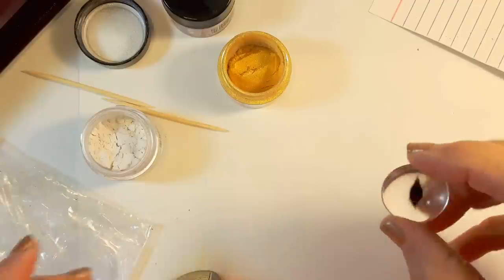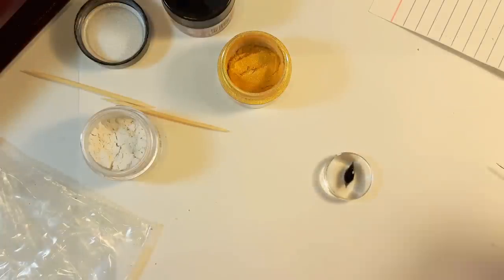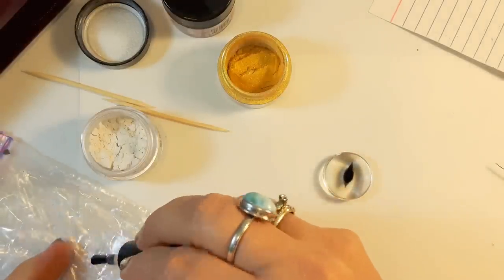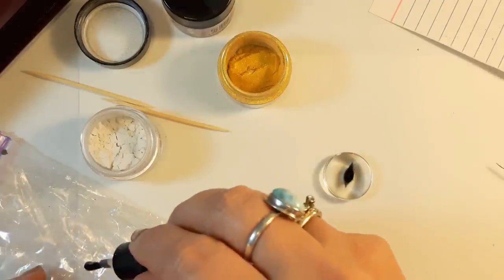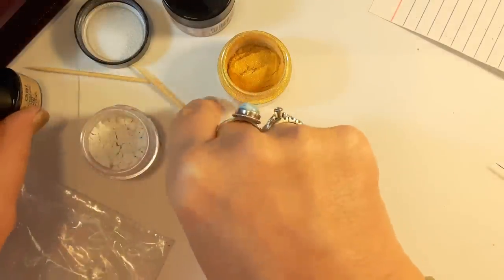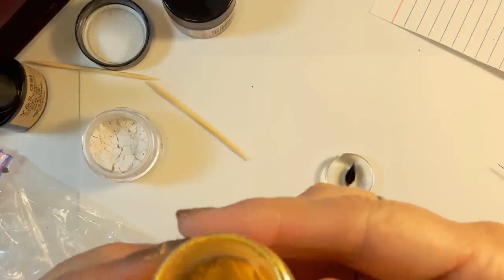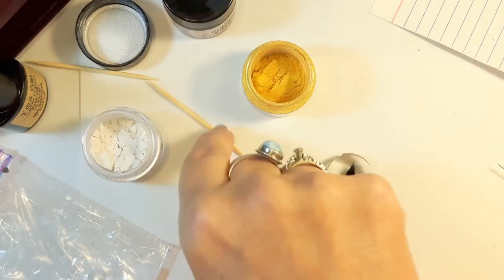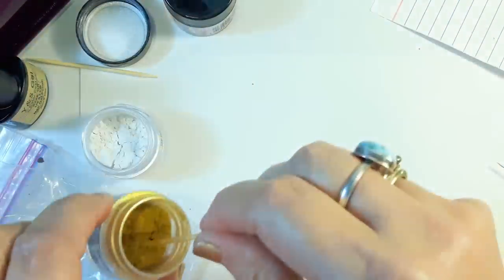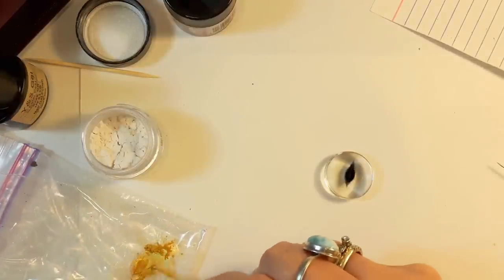The eye iris is cured, so now we're going to start working on the color. I'm going to take a little bit of the top coat and just put a little dab of it on a piece of plastic — whatever you want to mix it on. And with a toothpick I'm going to put a little gold mica powder in that. This one is Pearl Ex and it's called Aztec Gold — it's a very pretty gold. You don't need much.